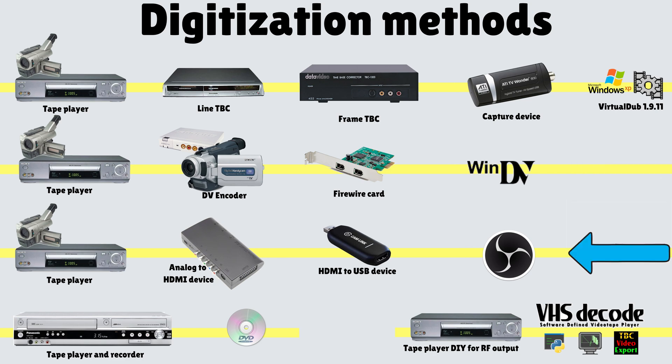As for the other methods: I'm not sure what would happen with the RetroTink 5, though I haven't heard of sync issues with it. I'm almost certain a tape player with a built-in recorder won't give you audio-video synchronization issues. And the VHS Decode project works differently — everything gets synced up at the end when the audio and video are merged.